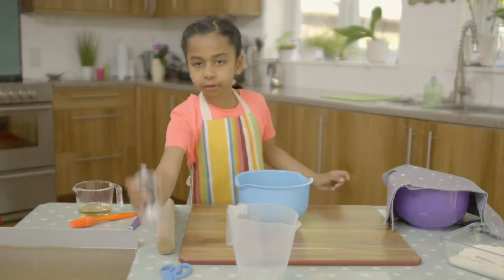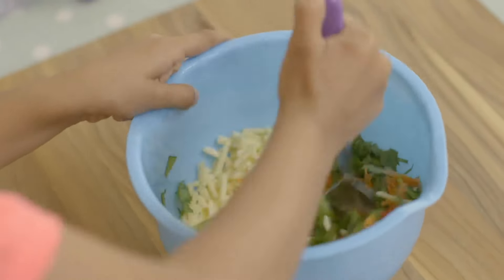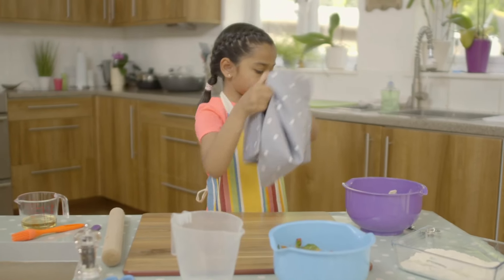What's next? I'm going to put some pepper in. Then mix it all together. What's next, Amelia? I'm going to do my dough.